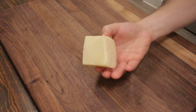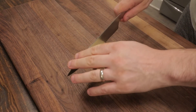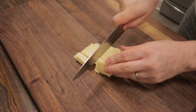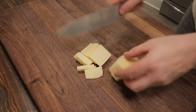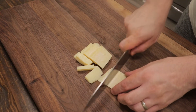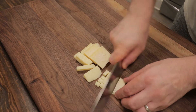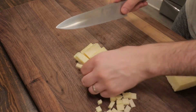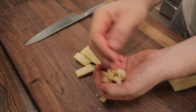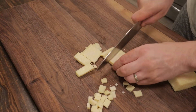I have a block of Pecorino Romano here — you could use any hard cheese you like. I like to cut this not too thick, not too thin, maybe about a quarter inch. We'll cut it into strips and then into cubes. This adds a nice salty bite to the Brussels sprouts, and it's going to really go well with the dried cranberries I add to this — so you get that nice salt and sweet that goes really beautifully with these Brussels sprouts.